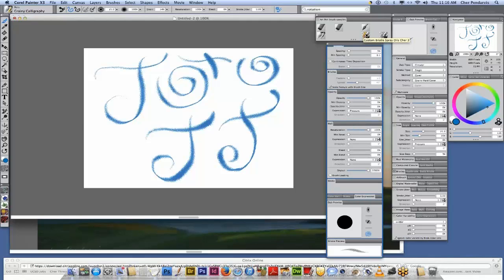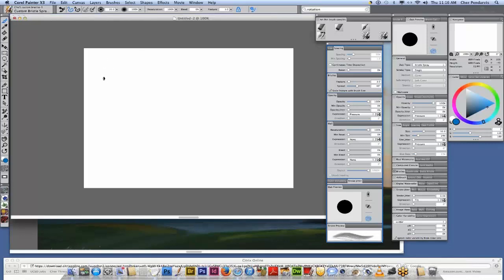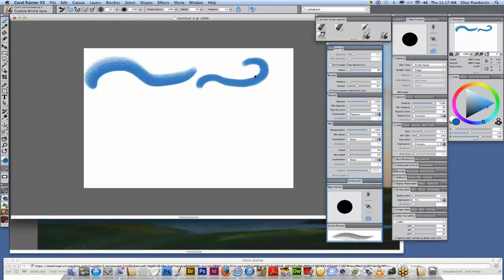Now I've made a custom brush which I wanted to demonstrate how it was made, but first I want to demonstrate the brush. On my custom bristle spray, I'm using the grip pen and I've tilted my pen. If I hold my pen vertically, my stroke is going to be narrower and denser. You see the way the bristle spray works — it's almost as if it's spraying the bristles out this way, so it's broader.